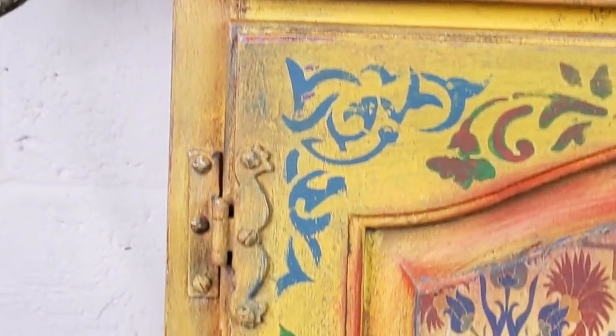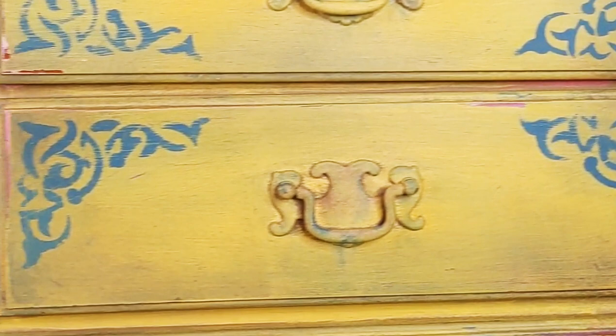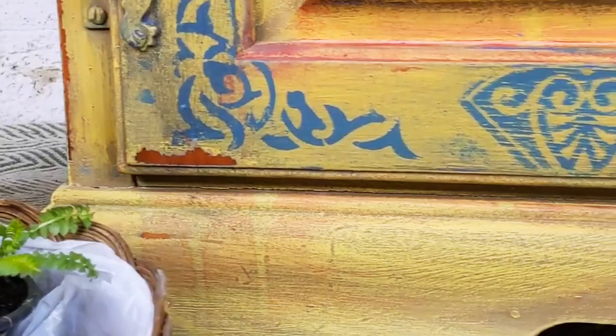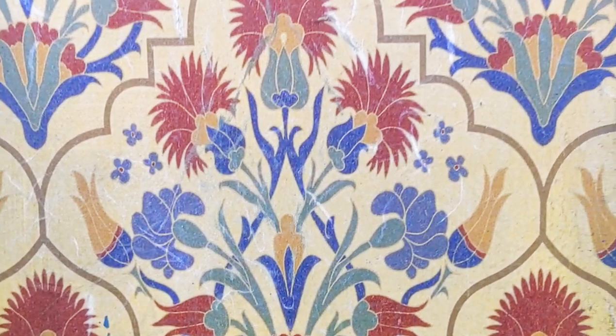Hi everybody, my name is Jodie Flavell, artist and owner of Decorus Vintage Designs, and welcome to my channel. I like to show you guys furniture painting tutorials, and in this week's tutorial I am going to be showing you how to get a very faded, vintage looking, folksy Mediterranean look, so stay tuned for that.